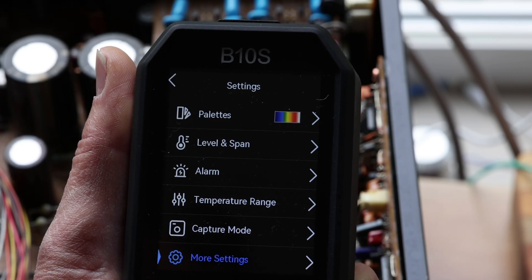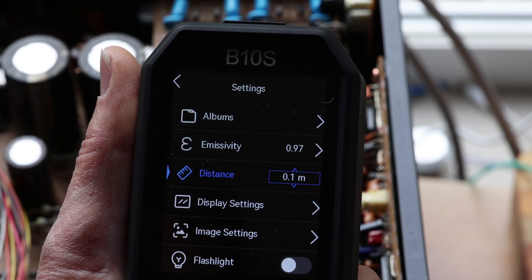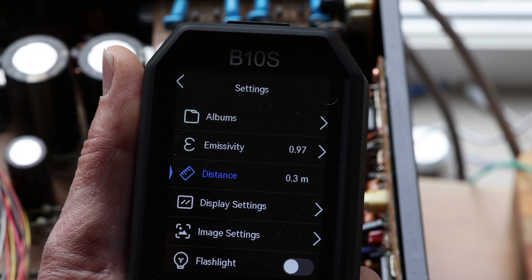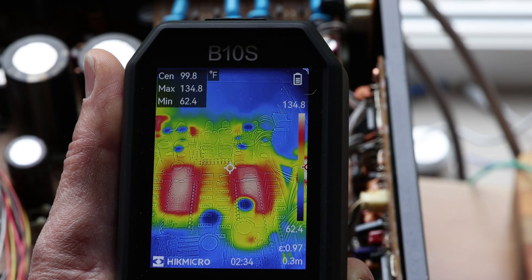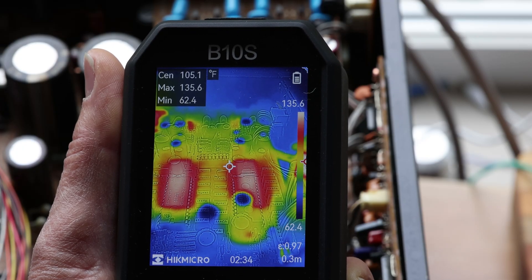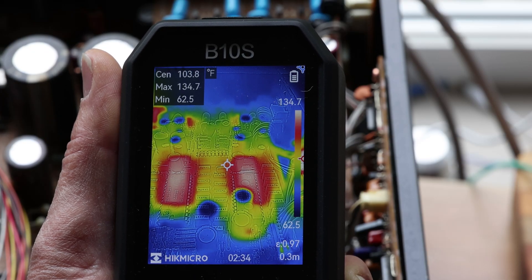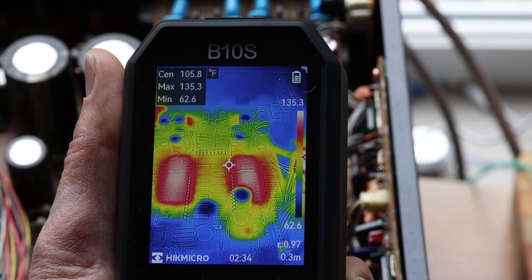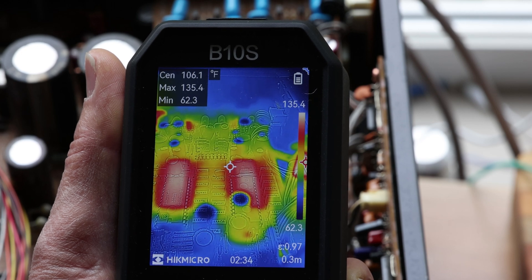I'm going to leave it at roughly 0.3 meters, which is mostly where I use it. It might change the temperature readings a tiny bit, because you have to account for these things. But you don't have to be obsessed — if you don't need a fraction of a degree, don't worry too much. It's still going to read properly. It's only if you want super accuracy that you'd want the distance set exactly.